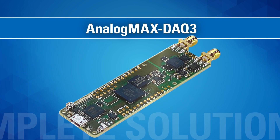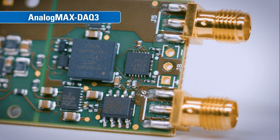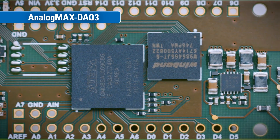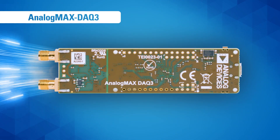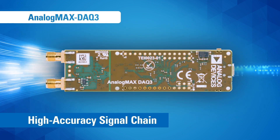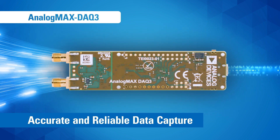The Analog Max DAC 3. Like its predecessors, the Analog Max DAC 3 features Analog Devices' cutting-edge precision signal chain micro module and power solution combined with Intel's MAX 10 FPGA. The DAC 3 utilizes a high accuracy signal chain and condenses the development cycle of precision measurement applications that require accurate and reliable data capture at high throughputs over long periods of time.